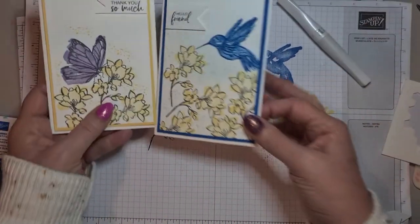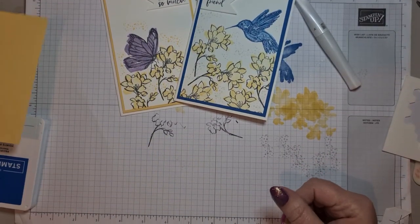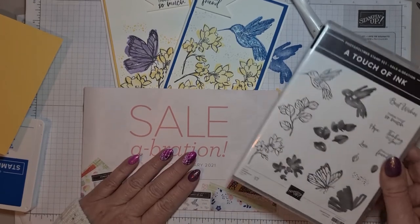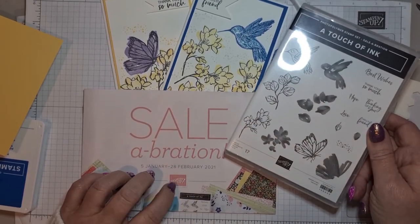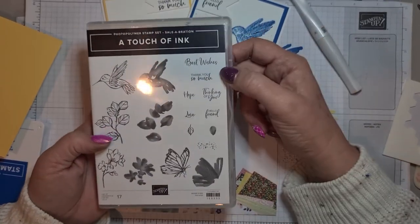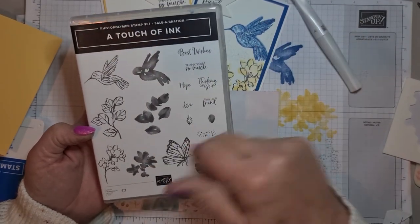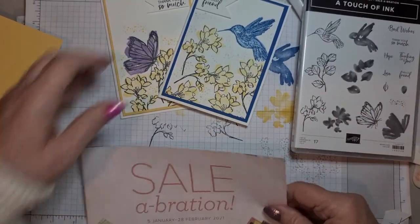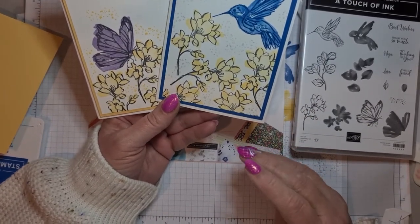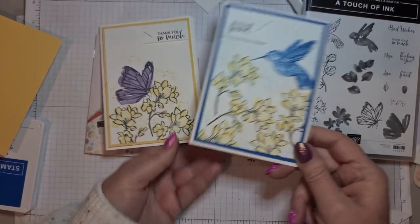So that's my card from today — I hope you've liked that. Don't forget: if you spend £45 in either of the catalogues you get a level 1 reward; if you spend £90 you get two level ones, so you can get A Touch of Ink for free. It's a fab set — the sentiments include best wishes, thank you so much, hope, love, hello friend, thinking of you — 17 stamps in total, so it is good value. Thank you very much for joining me today. If you do like these cards please give me a thumbs up, and if you're not a subscriber please would you subscribe. Speak to you all again soon, bye!